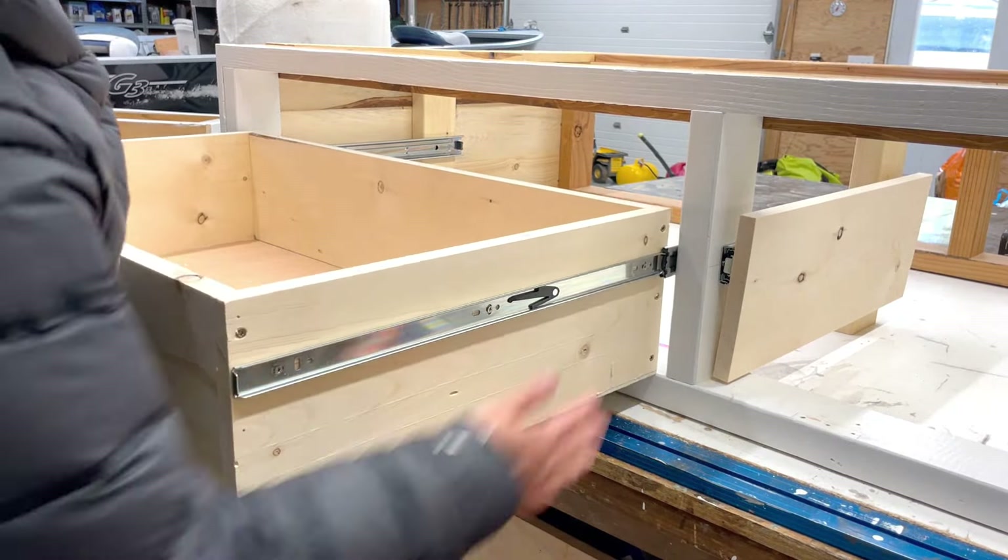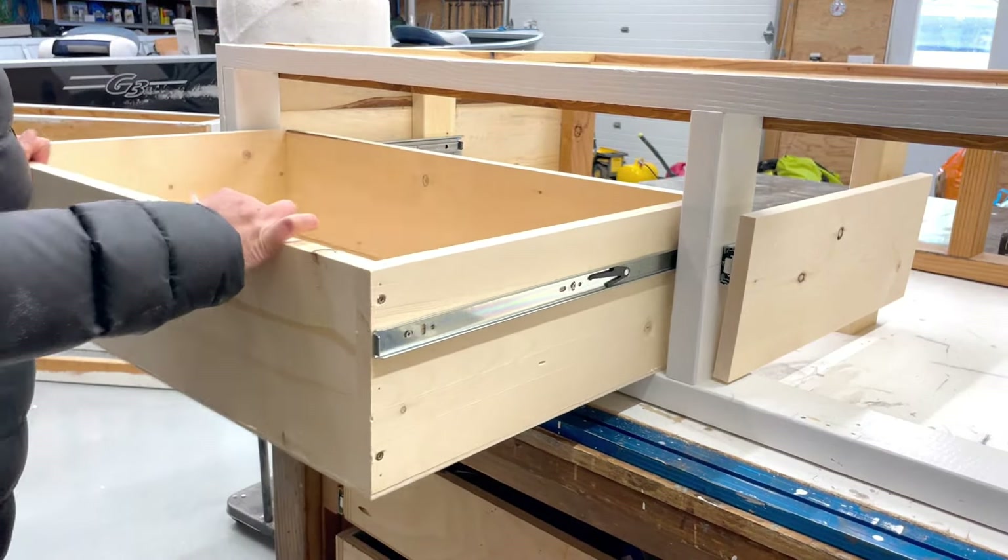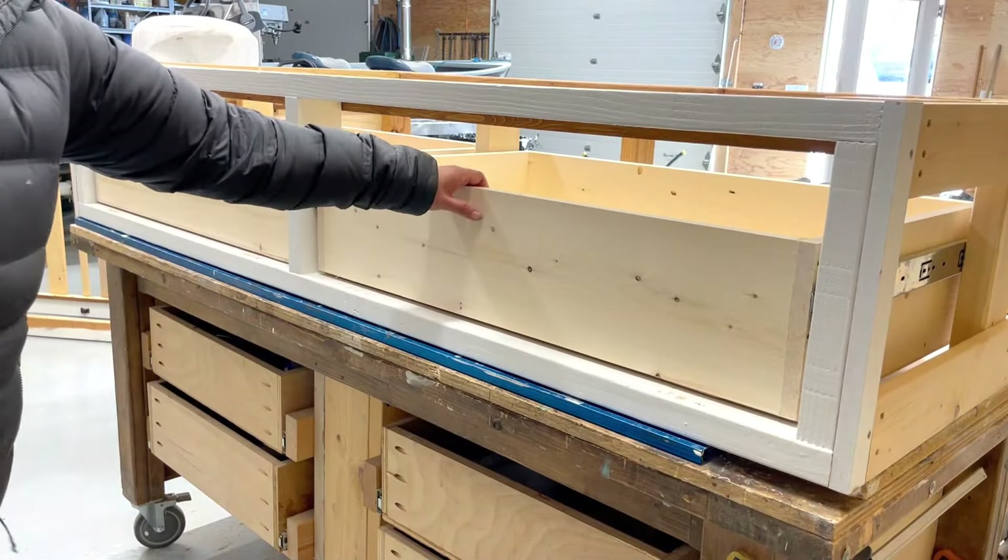I glued and nailed it onto the bottom with five-eighths inch brad nails. Before the glue dries, I test one more time — you want these drawers to slide really well, so make sure it's perfect before you progress.